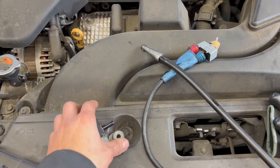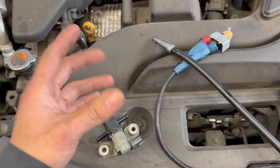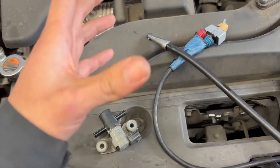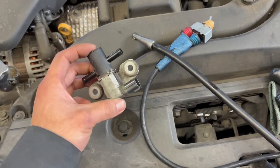I have a 2013 Nissan Altima here. The car comes in with check engine light code P0456, which is EVAP very small leak. I already know what the problem is, but I'm just showing you guys how to check the EVAP system for a leak.